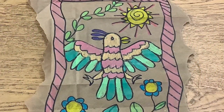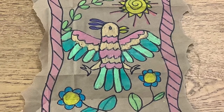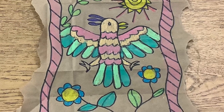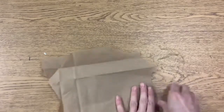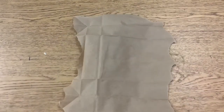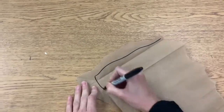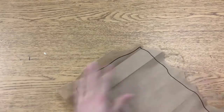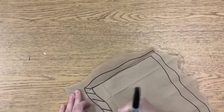We are going to create our own amate-inspired bark painting. First, you want to get a piece of paper. I used a brown paper bag so that it would look kind of like the tree bark that they used to paint on. Then I tore the edges and I created a border. A border is something that goes around a picture.